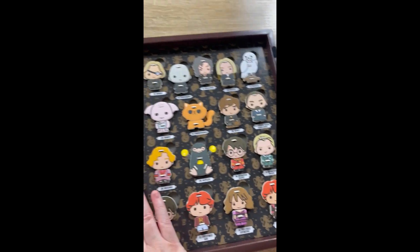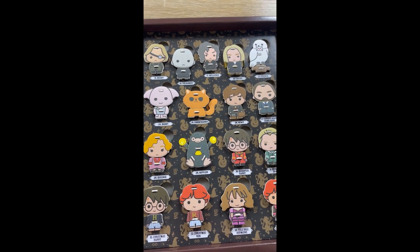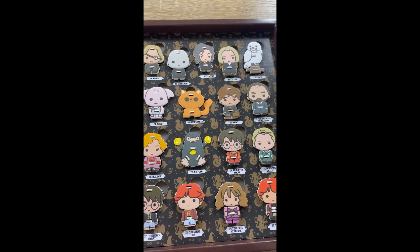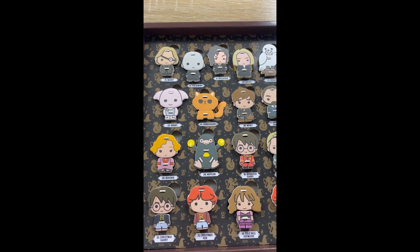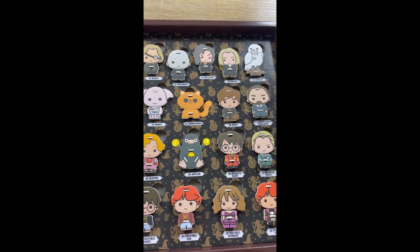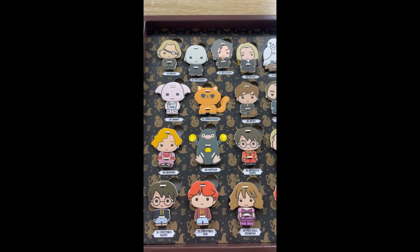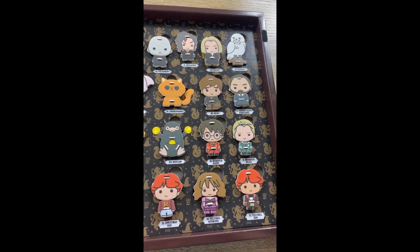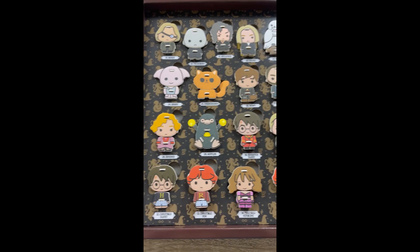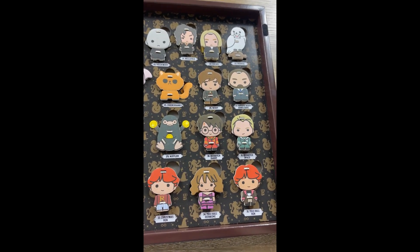And over this side we have Mad-Eye, Voldemort, Bellatrix, Lucius and Hedwig. Dumbledore, Dobby, Crookshanks, Newt Scamander, the Fantastic Beasts Dumbledore, Queenie and Niffler, Quidditch Harry, Quidditch Draco, Christmas Harry, Christmas Ron, Yule Ball Hermione and Yule Ball Ron.